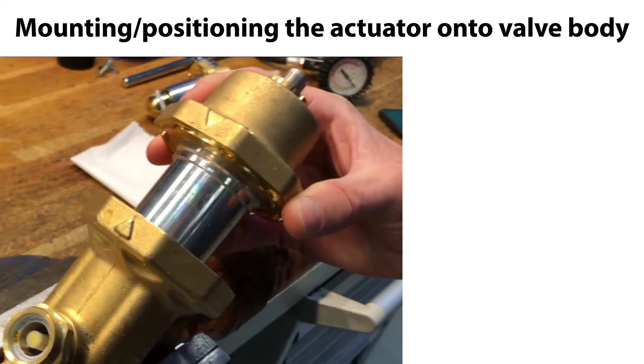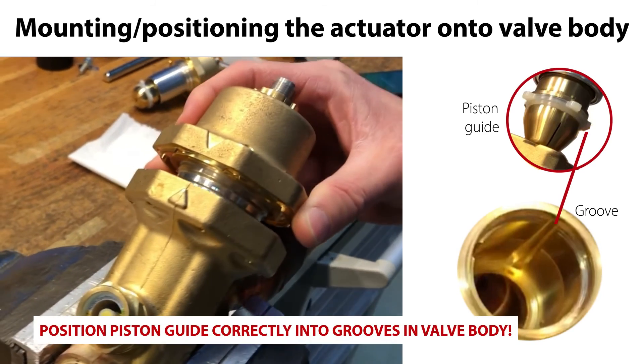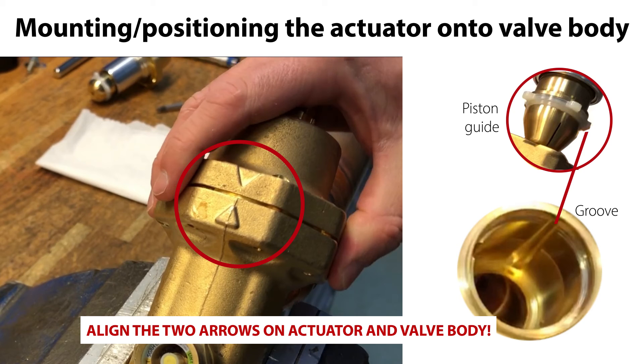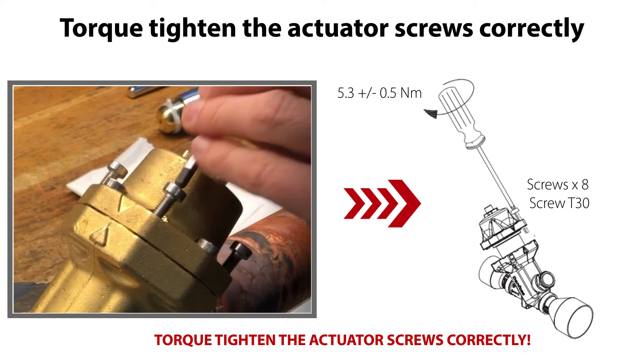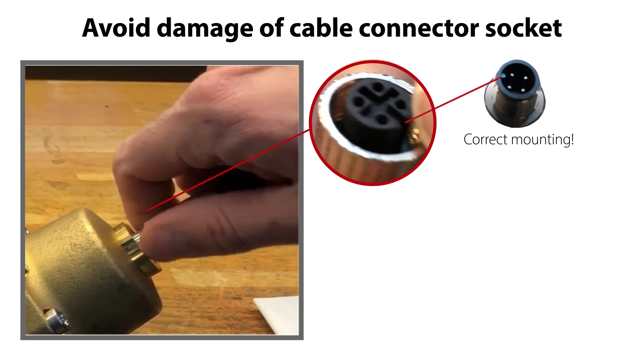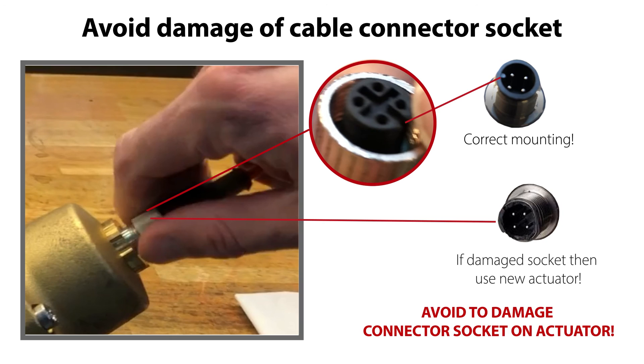Then mount the actuator onto the valve body, as seen here. Ensure that the actuator piston guide enters the grooves in the valve body, and ensure that the actuator is positioned so that the two arrows on the actuator and valve body are aligned, as seen here. This ensures that the actuator piston operates correctly inside the valve body without risk of rotating, and that the electrical cable can be remounted on the actuator without getting twisted. Torque tighten the actuator screws correctly, as seen here. Mount the cable correctly and be careful not to damage the connector socket during cable mounting. If the connector socket is damaged, you need to replace the complete actuator.